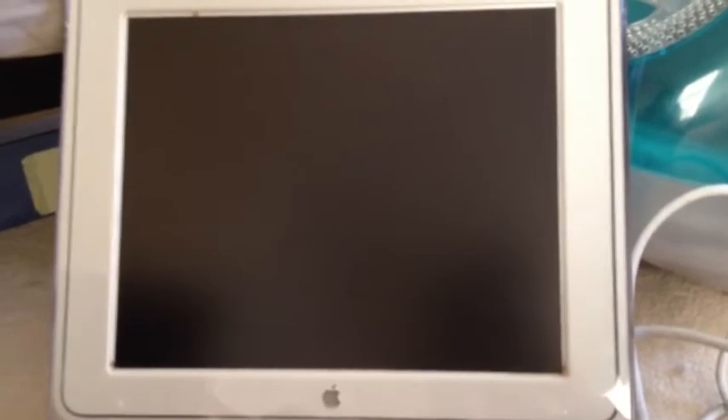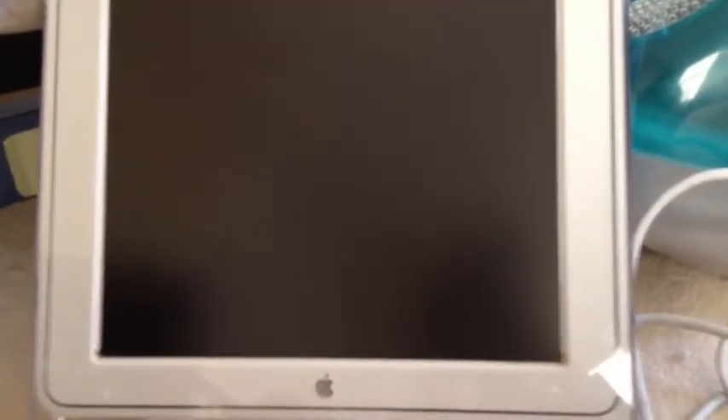Right here is my Studio Display. I think it's like 17 inches. That goes with the Power Mac G4 — I got that on eBay from the same company for $12.